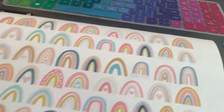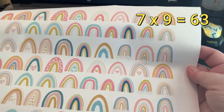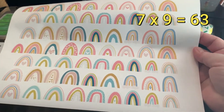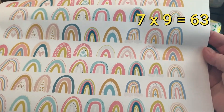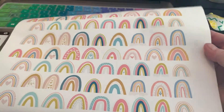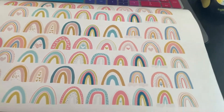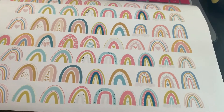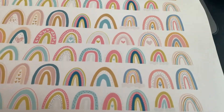Anyway, I printed them out and I think I got one, two, three, four, five, six, seven rows of nine. So I have 63. I worked that math out longhand so I could appear impressive with my math skills — just kidding. 63 little stickers on one sheet of paper, which I think is pretty good.